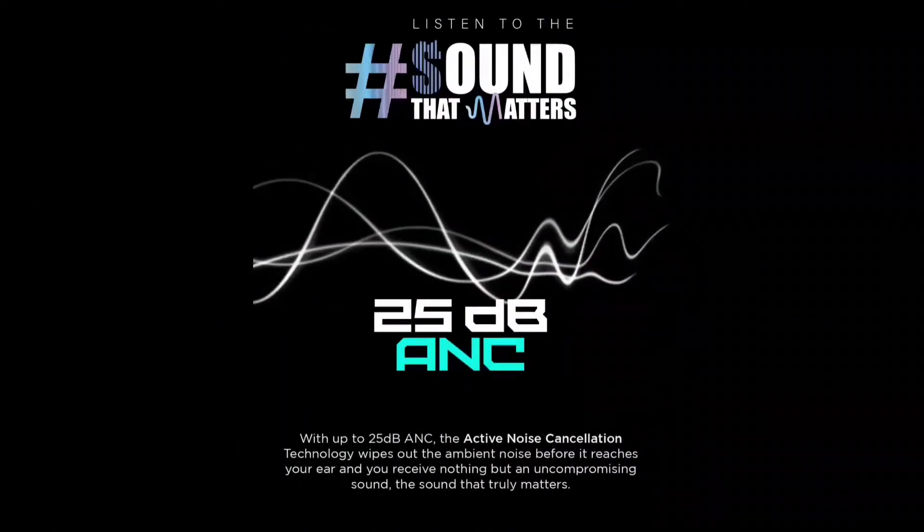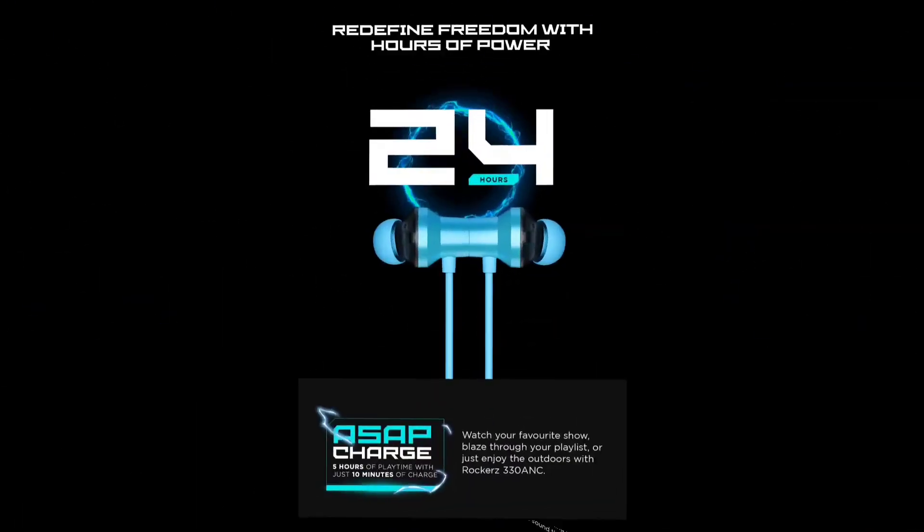In this neckband, we have ANC technology. You can enjoy music, movies, and more. You can enjoy the audio quality while blocking noise from the outside. However, if you activate the ANC, you should consider the battery drain and reduced playback capacity.